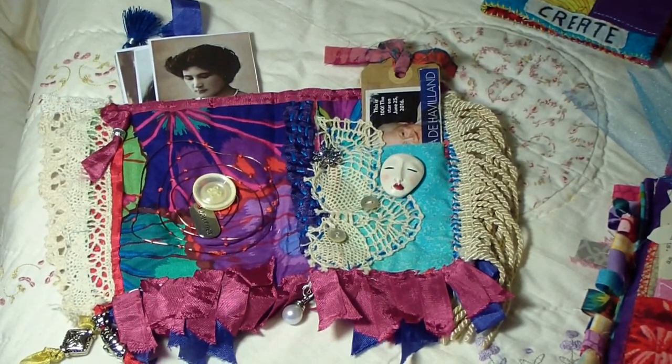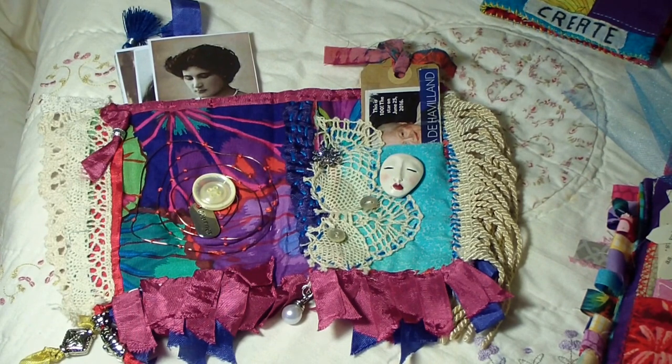Okay, this is Janet and I am going to show you guys some of the pages I just got in the mail from my friends in textile and Rosemary Morris's textile art group. These pages are great.